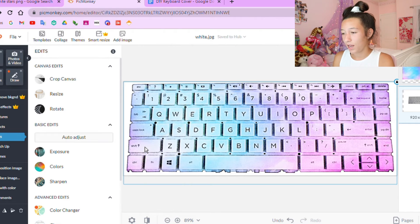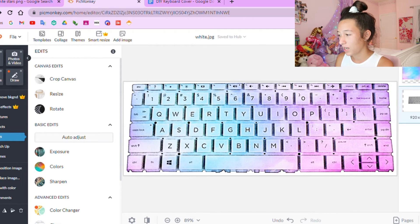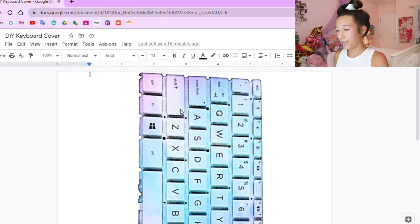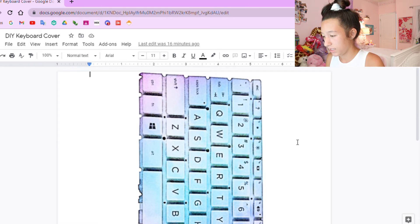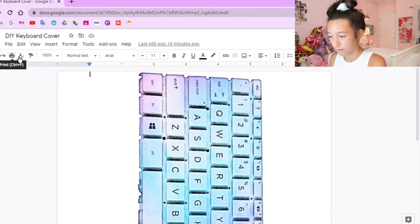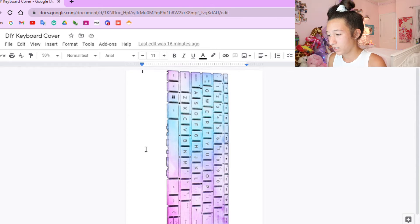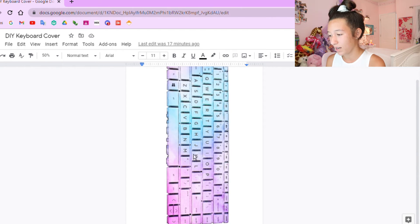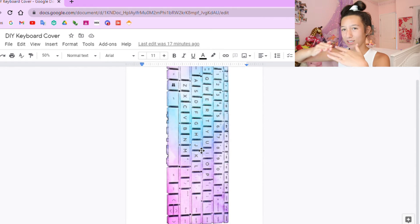Once I was happy with how the keyboard picture looked, I took a screenshot of it since you have to start a free trial to save the image from PicMonkey. Then I headed over to Google Drive and pasted the image onto a Google Doc — Microsoft Word should work fine too. Since the paper is a little smaller than my actual keyboard, I measured the keys on the image and the keys on my real keyboard to make sure they fit. Flip the image so it's in portrait orientation with the long side going up and down.